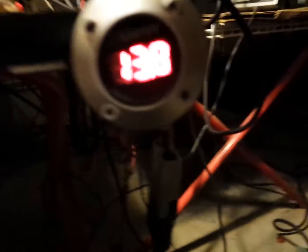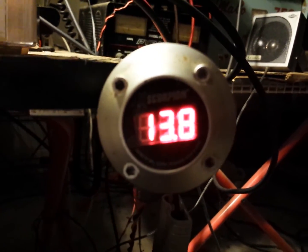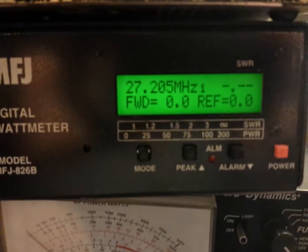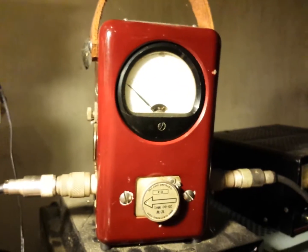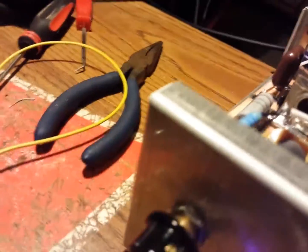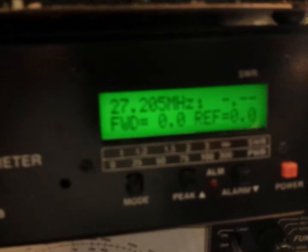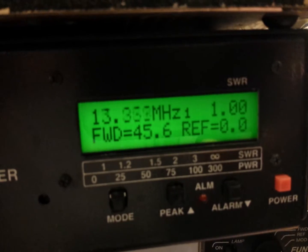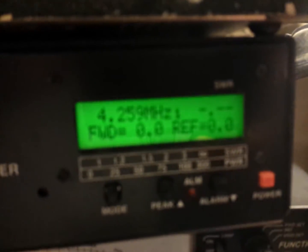We're going to be testing this on 13.8 volts. Using the MFJ digital meter. We also have the bird meter in line in front of the amp for forward and reflect readings. Bias all the way down — let's see what this thing does at the lowest setting. About 36 to 45 watts.